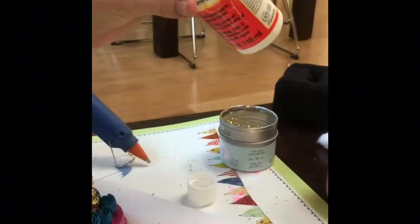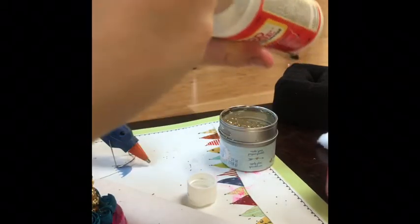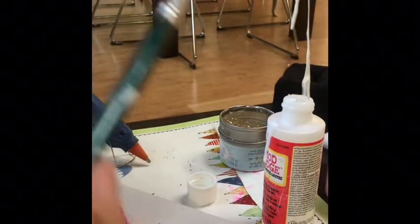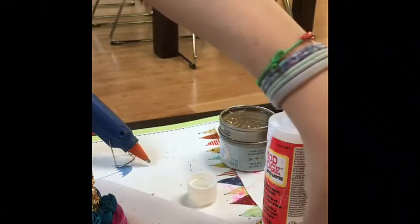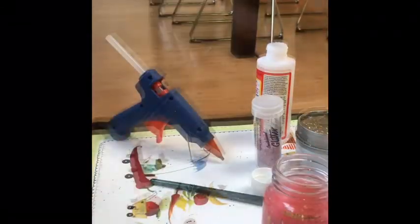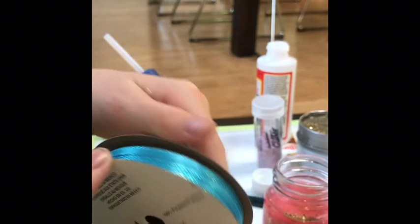Now I'm just going to Mod Podge over everything — the paint, the glitter, the horn, the flowers, the everything. I'm also Mod Podging over the jar where the face and the eyes are. It's Mod Podge snot.